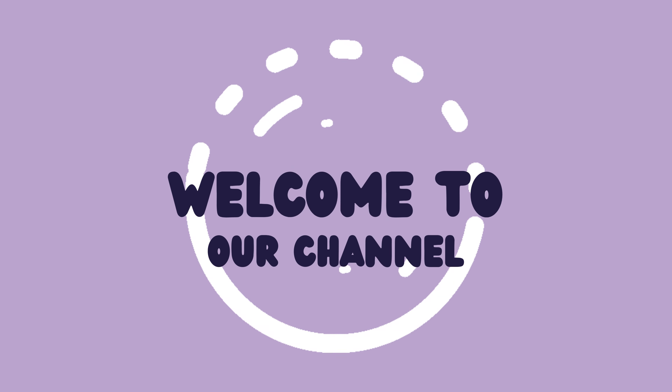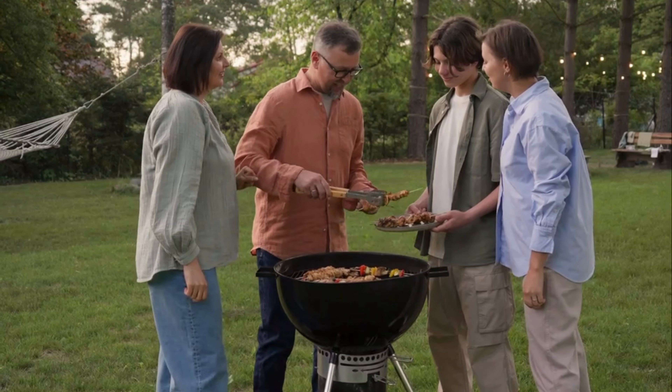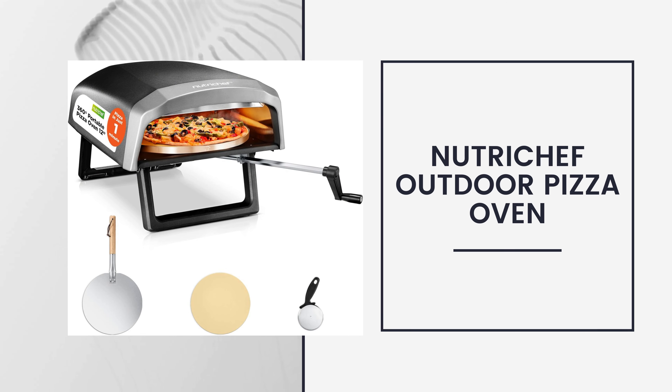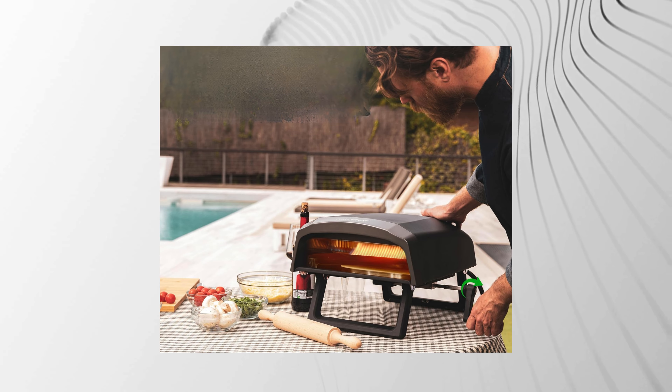Welcome back to our channel! Today we're diving into a fantastic outdoor cooking appliance that's perfect for any backyard gathering. Meet the NutriChef Outdoor Pizza Oven. This compact, efficient oven lets you bake delicious, restaurant-quality pizzas right from the comfort of your home.